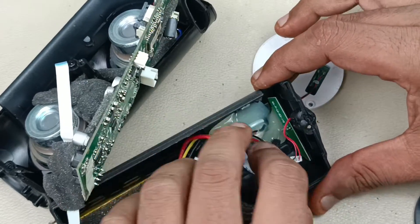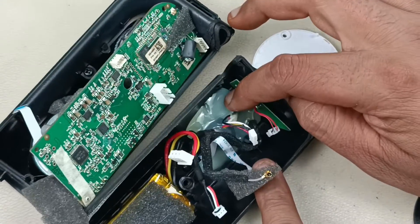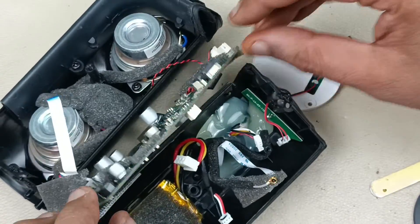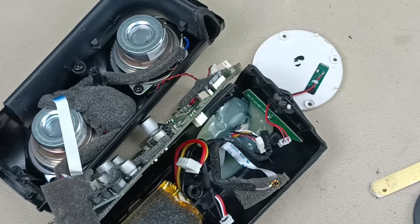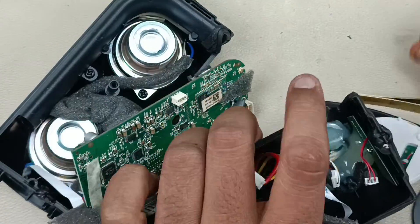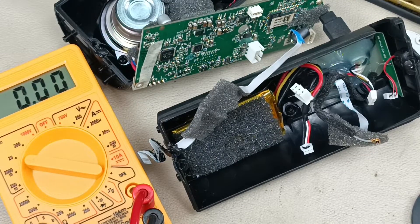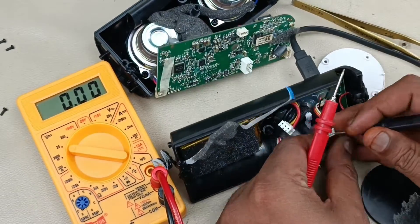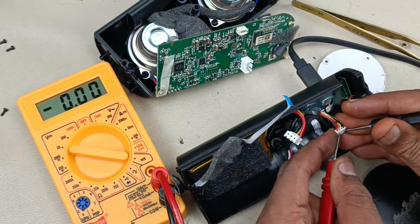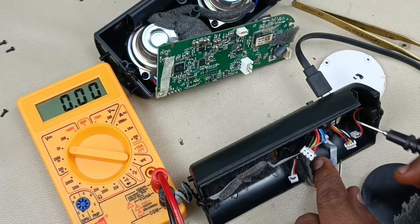Now I am going to connect the charger and test the voltage here at the pin with a multimeter. If the voltage doesn't come, that means there is a problem in the socket; otherwise the voltage will go in and then the issue will be in the board. Now connecting the charger to check the voltage. I think there is no voltage here — then the problem is in the board. But the connector looks very good; not sure what the problem is. Let's remove and check.